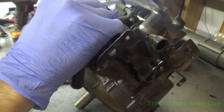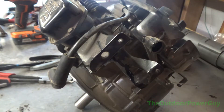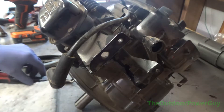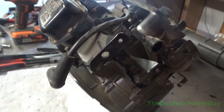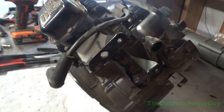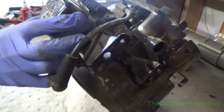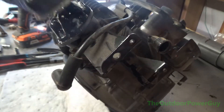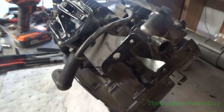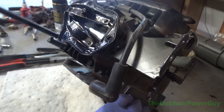Now we're going to take the head off. What I was doing there is rotating the engine to top dead center so both valves would be closed. It's an 8mm to take the valve cover off. I could have just left it on there, but it's a lot easier with all this little stuff off. Three bolts, and there's our valves — you can see the rocker arms and the valve springs.